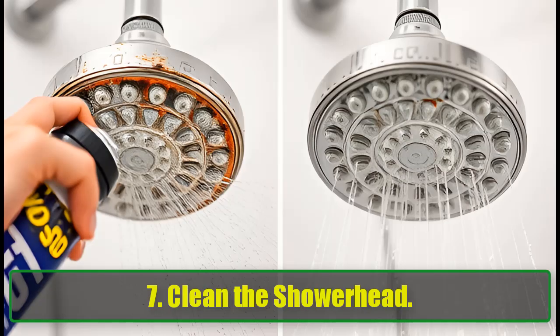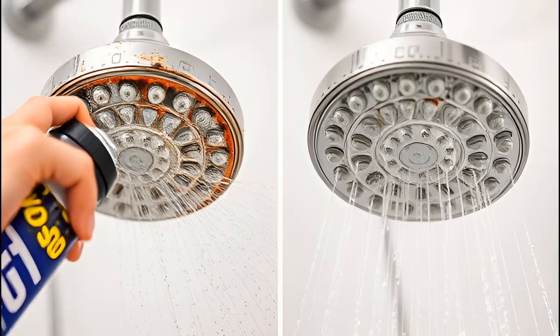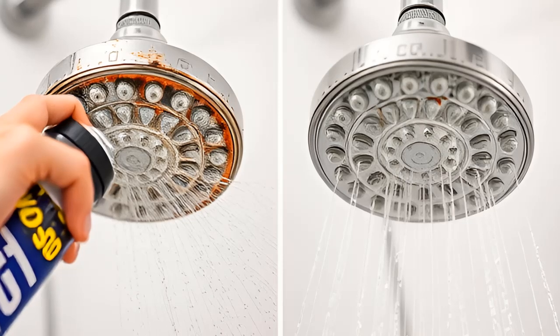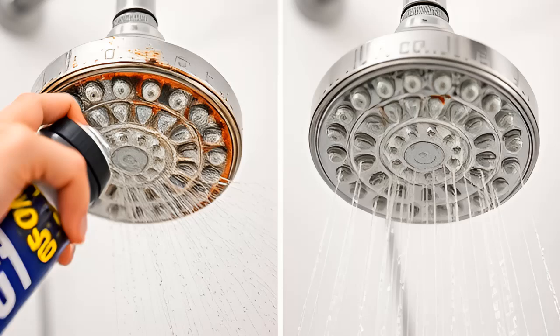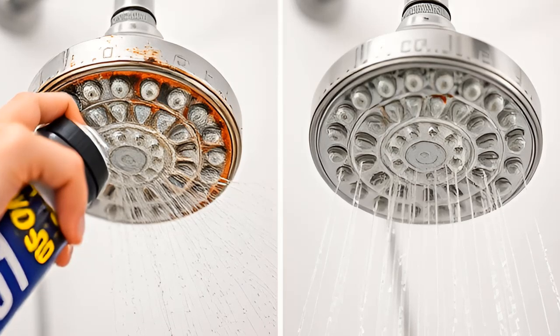7. Clean the Shower Head. A clogged, dirty shower head can affect water pressure and cleanliness. WD-40 can remove rust, grime, and hard water buildup with ease. Spray it on, let it sit for a few minutes, and scrub with a brush for a sparkling clean result.